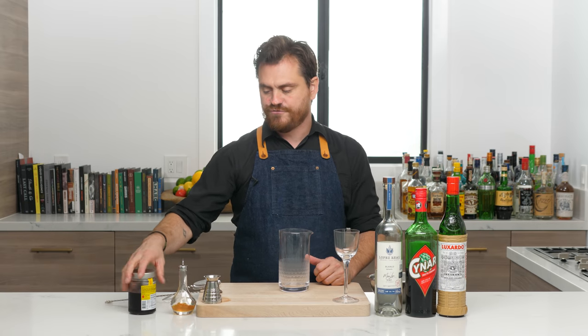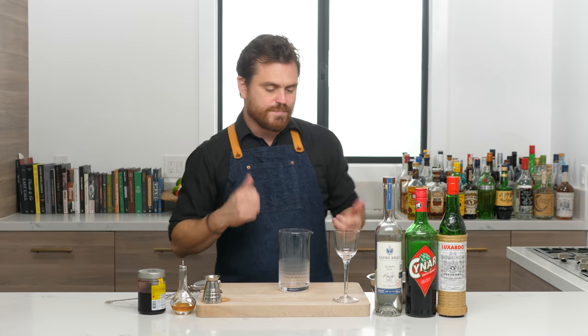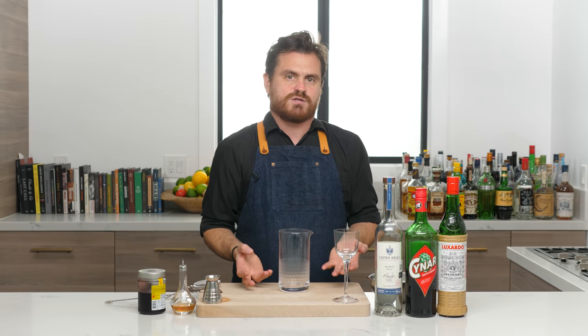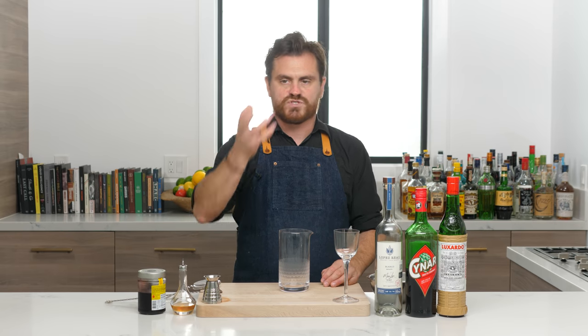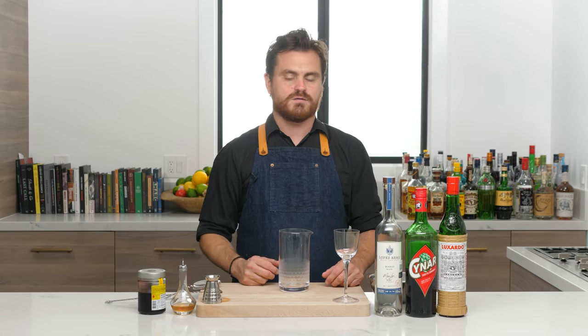I thought I would just kind of throw it into the viewer-created cocktails. We were having such a good time. He said this is my cocktail. I said I'm going to make it and try it and see how it is. I thought it was really, really good. I asked him if he had submitted a cocktail and he said he did not, so I thought I'm just going to do this cocktail next week.